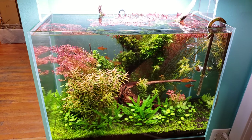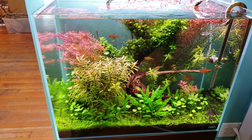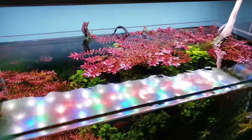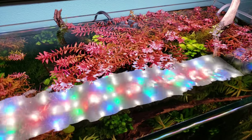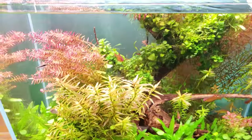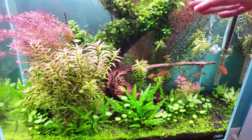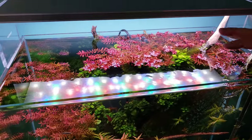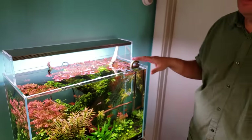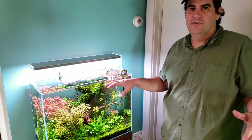One challenge with slow-growing plants like anubias near the light is that they become instant algae magnets. Steve has had more success by using a canopy of Rotella butterfly to shade things out a bit, adding a pop of pink at the top. When the anubias was fully exposed it looked great for about a week — like an actual tree with canopy — but then became an algae mess.